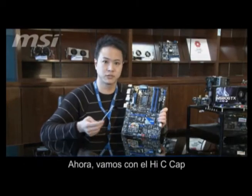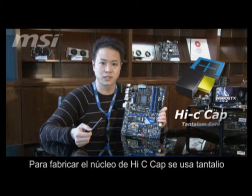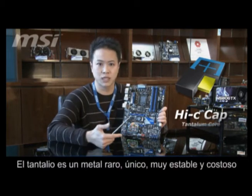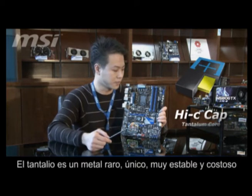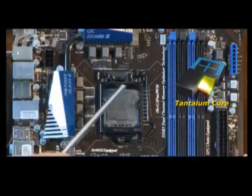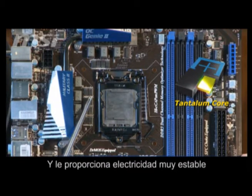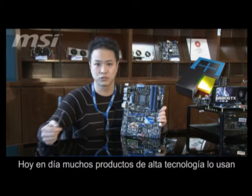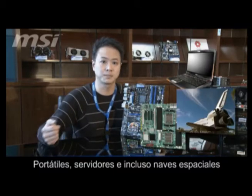Next, we are going to introduce the Hi-C Cap. In the Hi-C Cap, we use a Titanium Core inside. Titanium is a very unique, stable, and expensive metal in the world. The melting point is around 3000 degrees. That's why it can bear so much heat around the CPU and give your CPU very stable current flow. You can see it used in many high-technology products such as notebooks, servers, and also spaceships.